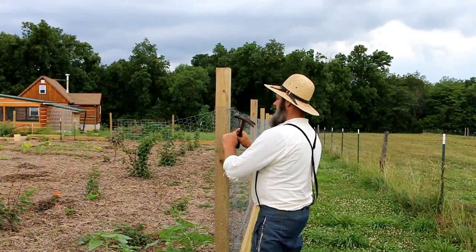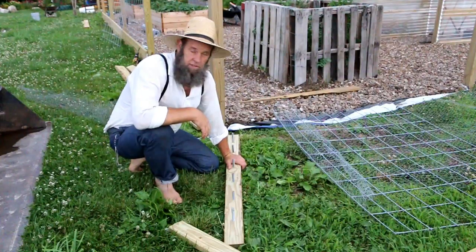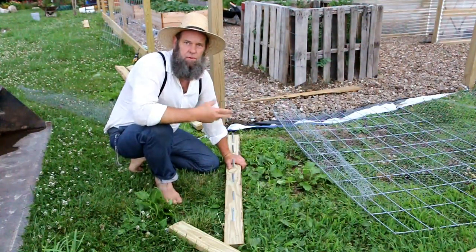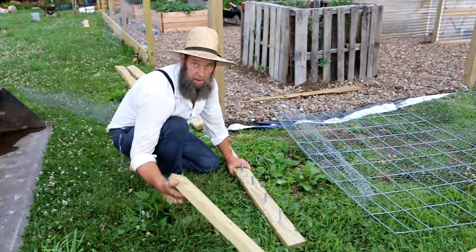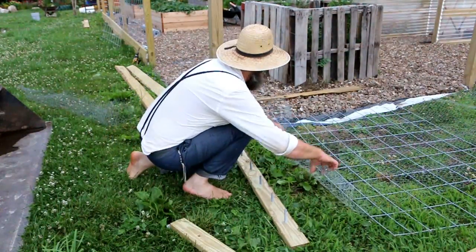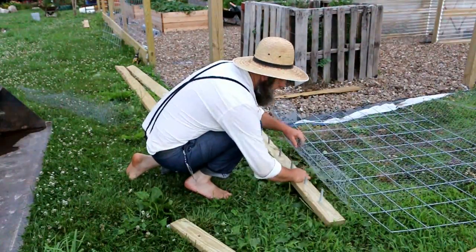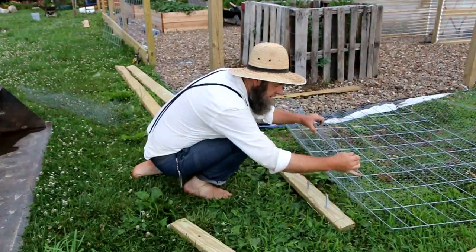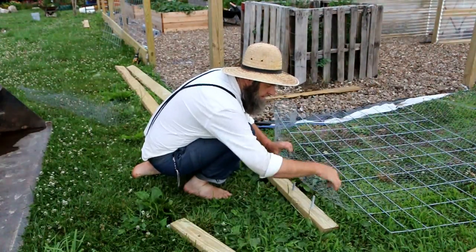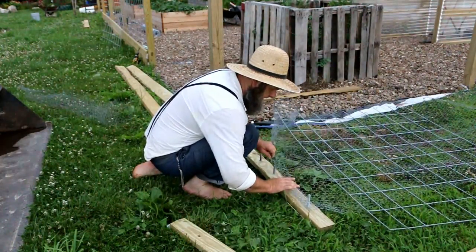Now we're out at the other end. I'm gonna show you how to hook up the stretcher and pull it up. It's actually getting dark outside and there's been rain rolling through on and off all day. I have my boards taken apart. On this end, I like to pull the fence down and double it up — just two inches of overlap at the end — so you're not just pulling on one strand of chicken wire. It gives a little added strength.